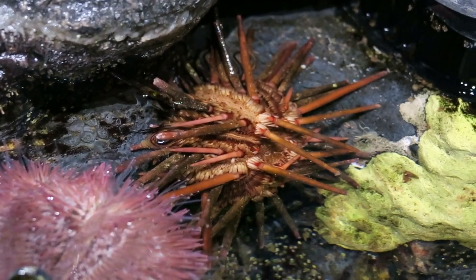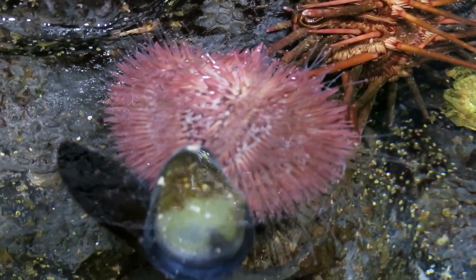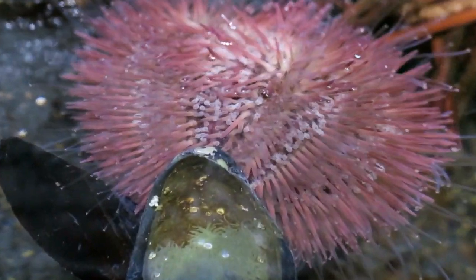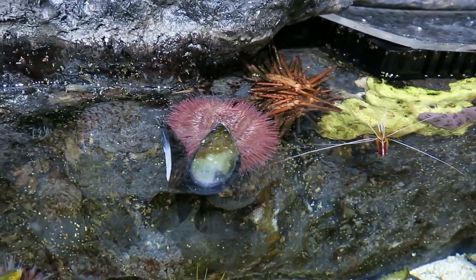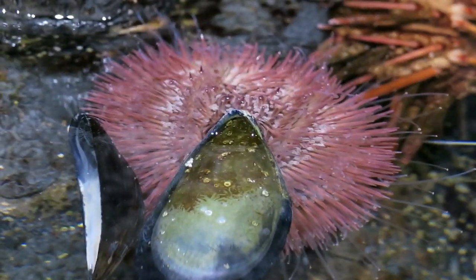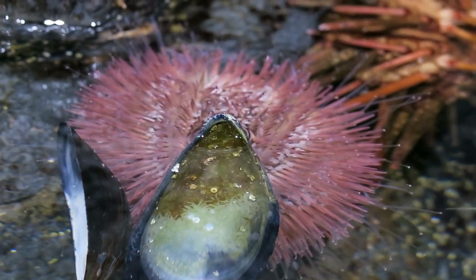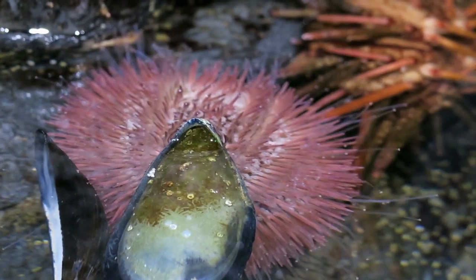Our pin cushion urchins do things a little bit differently. They have long skinny tube feet that they use as their primary means of locomotion and holding themselves in place. They hold on to big rocks that can't move very well, and they also hold on to shells like these mussel shells in order to help change their shape and help prevent them from rocking and rolling in the surf.